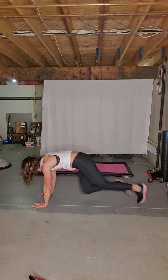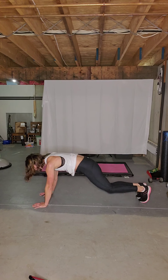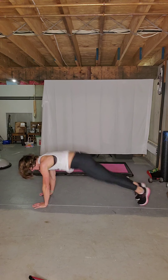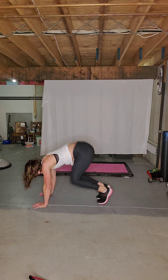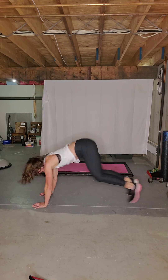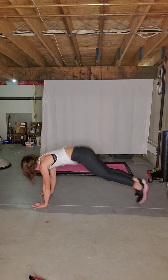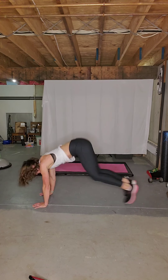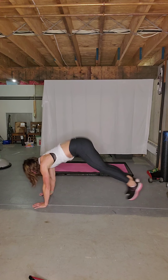New move — knee tuck. Nice and slow, in and out. Shoulders on top of the wrist. Speed it up, let's go. In. Four more. Jump the feet wide, hold.